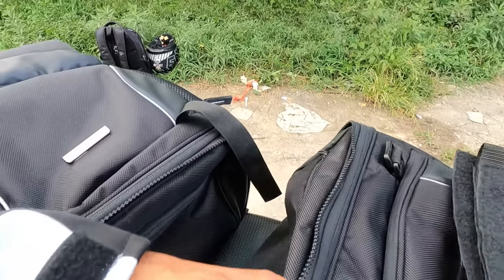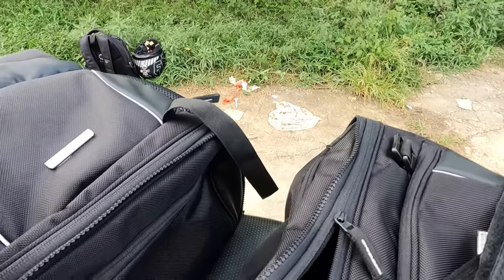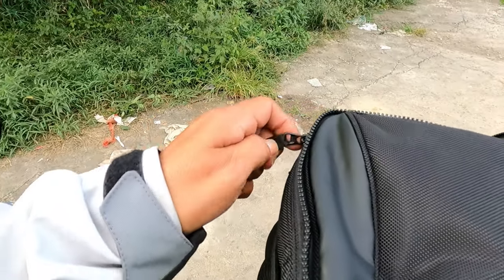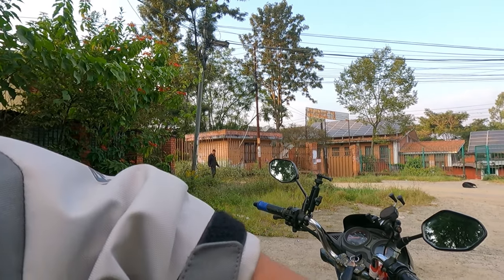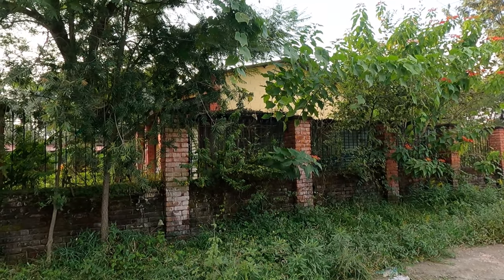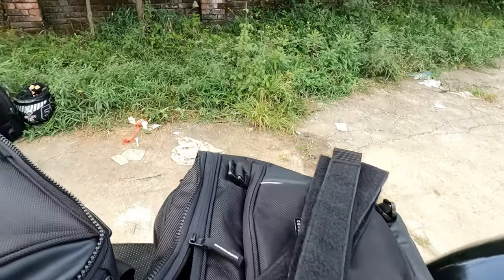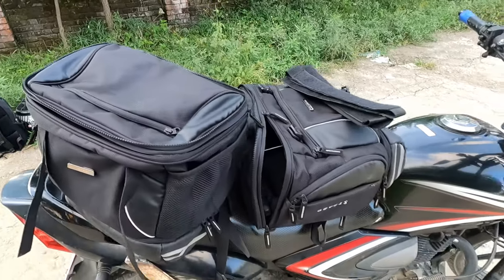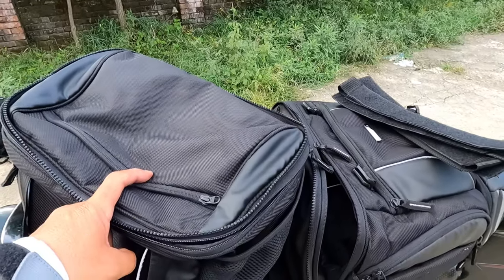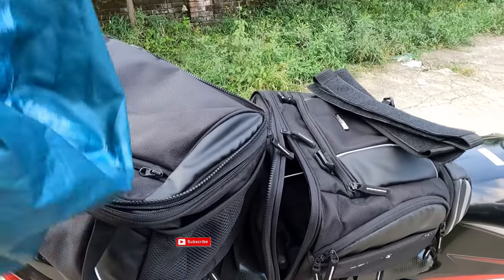The rain cover — I think it is inside, I will show you. I don't think it will work well. I am not sure because this one is not waterproof, so I bought it for that. Once I get my melon bike, then I will buy the pannier, which will be more convenient for touring.